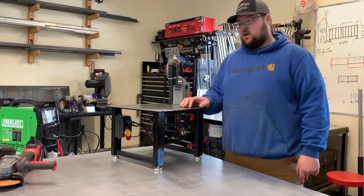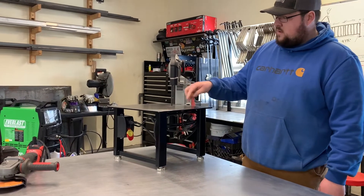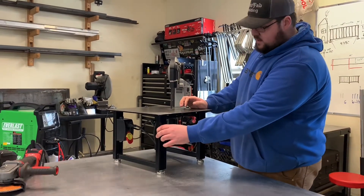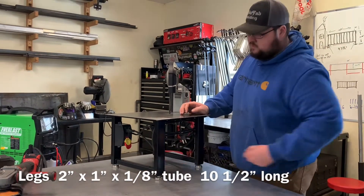So this is how we made our bandsaw table. We use quarter-inch steel plate, 16 by 16. We use two by one by one-eighth legs for those, and we use two cross braces to join them together.